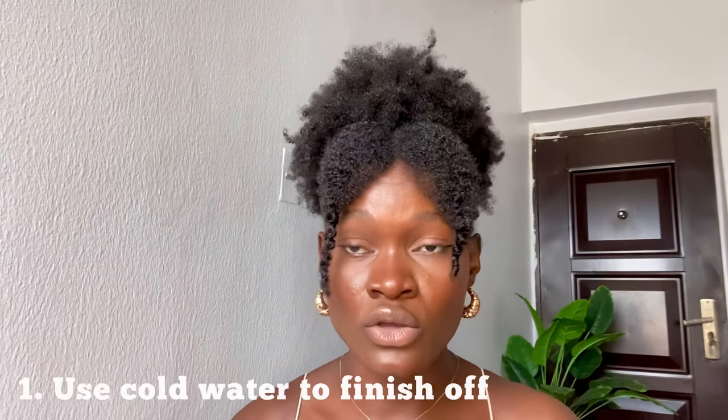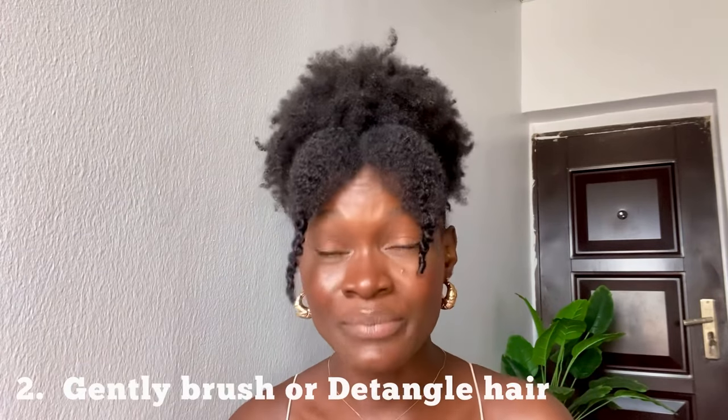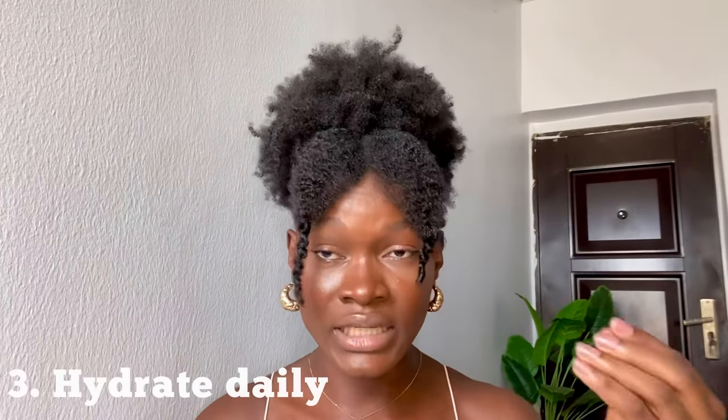Always use cold water after shampooing and conditioning — always use cold water to top it off. You want to carefully brush and detangle your hair, because you're trying to repair damaged hair and the hair is fragile and brittle, so you want to brush and detangle with care. If you're trying to bring back the moisture on your hair or your hair is always dry, make sure you hydrate daily with just water and a leave-in conditioner.